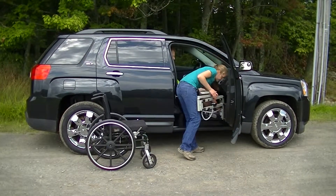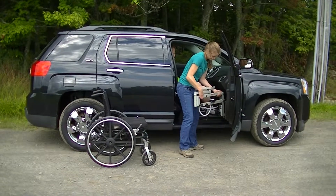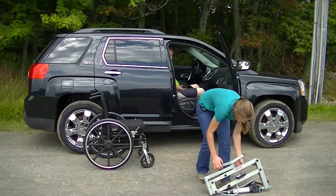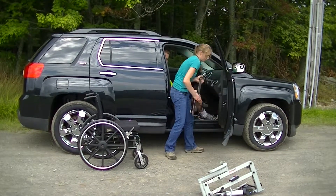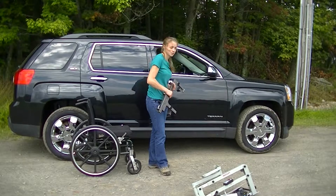Lower the multi-lift and disconnect the power. It just comes right back on. The speedy bar comes right back out the same way it came in, and he's ready to go.